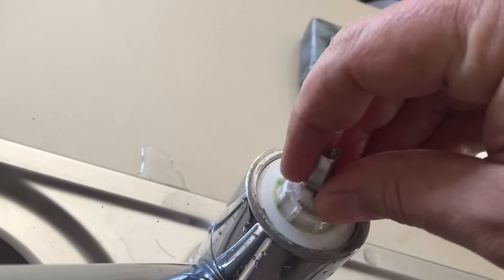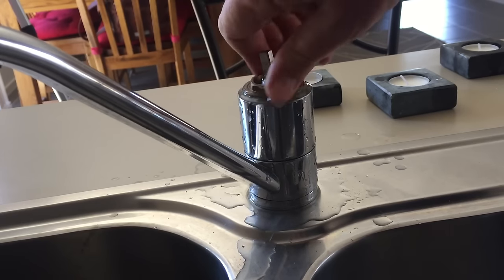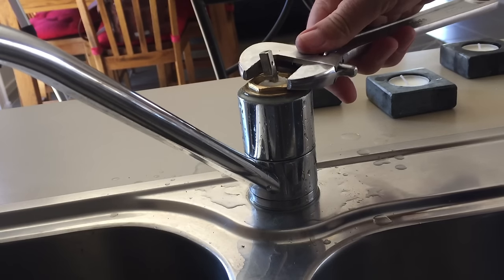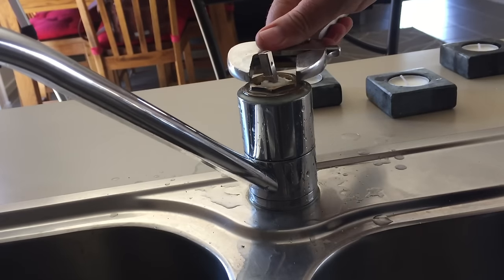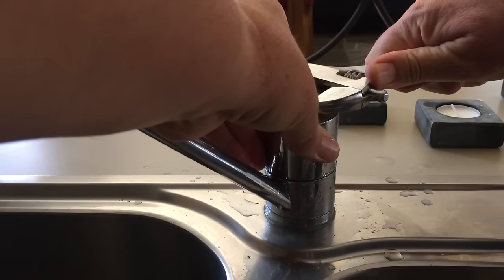Now get the lock nut back in place and screw that down. Remember you've got big tools here, and if you're working with good quality taps you want it tight — but don't give it everything you've got. You're not working on a car, you're working on a tap. Get it up nice and snug like that — that's really good.